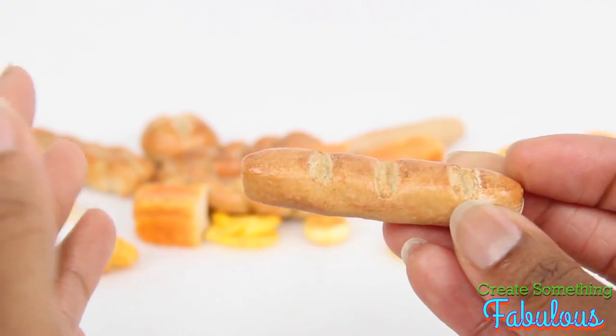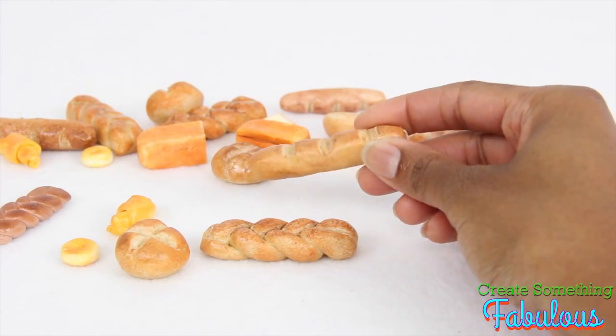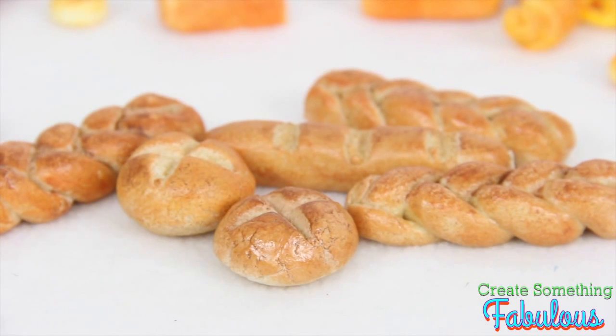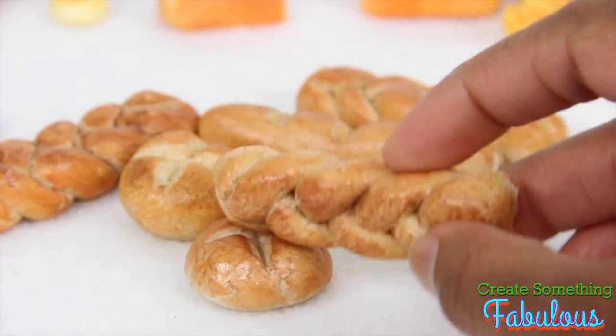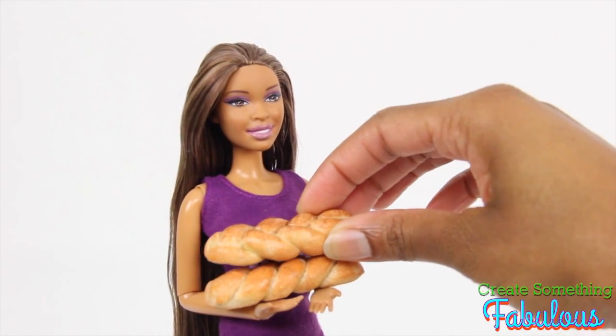Salt dough is pretty awesome too. This is the bread from our original salt dough video from August 2012 — that's like almost two years ago — and it's doing pretty well, considering we used makeup and nail polish on it. However, it can be pretty heavy for the dolls to hold.